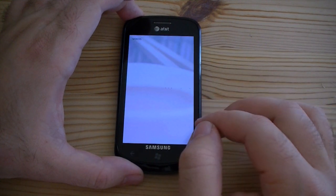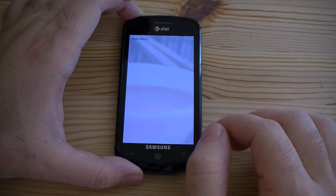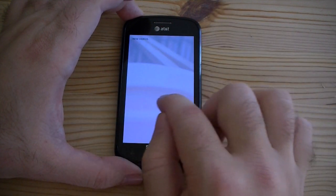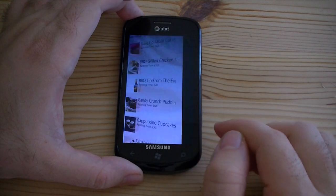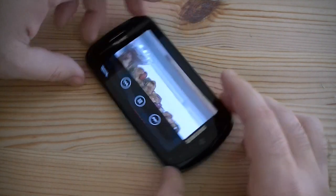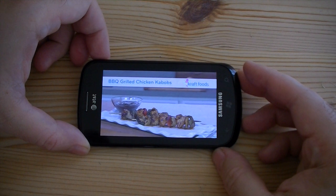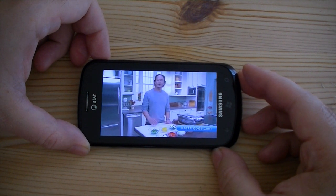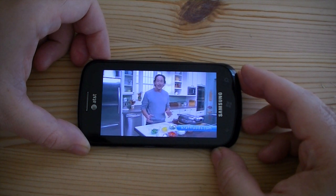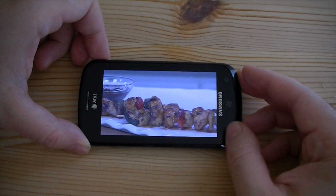Let's see what videos does. You see the little dots showing us that it's loading. Grilled chicken. That looks really good. That's good video quality too.